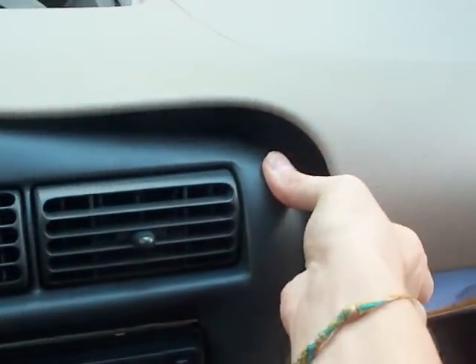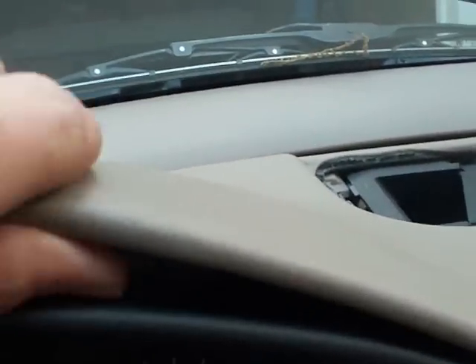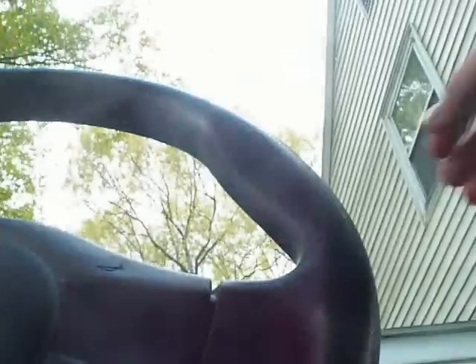Now basically what you do is start over here, lift it up a little, then slide your finger over. You hear that pop — that is good. A little tab goes in there. There is one more right there; wait for the popping sound. Pop this off there. Also another tab is under here. Basically just popping everything off.